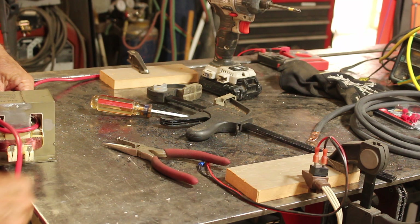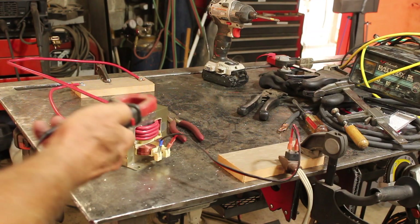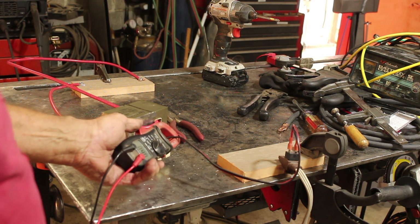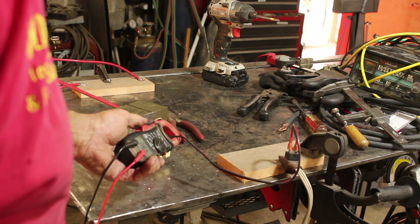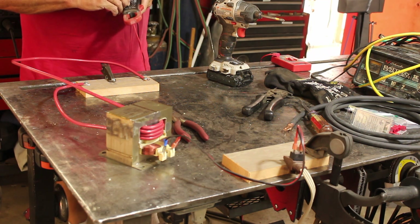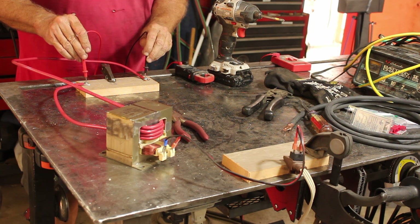We'll wind in a new secondary with some number four wire, then we'll test it and see what kind of voltage we get off it. Let's get on there — you see how much current we're drawing? Nine amps — that's a pretty healthy amount. Let's see what kind of voltage we got here. This says four volts. I should probably have tested it before I put it in a box.